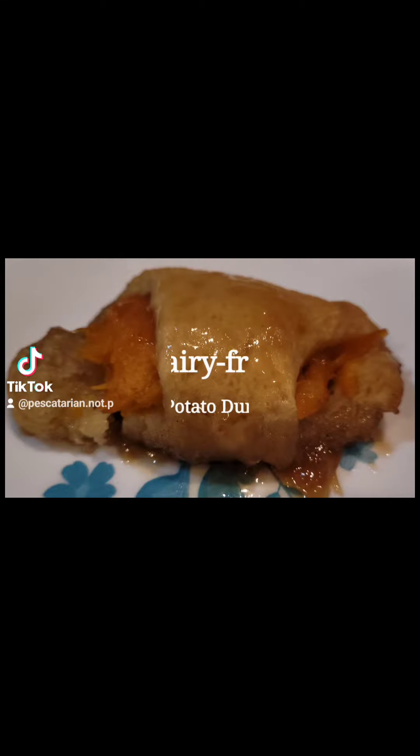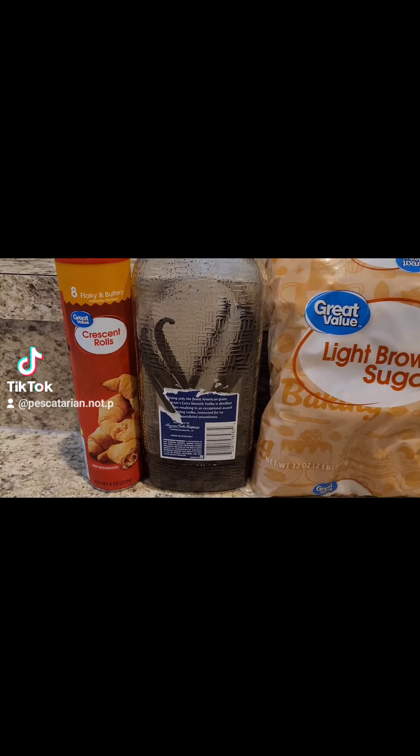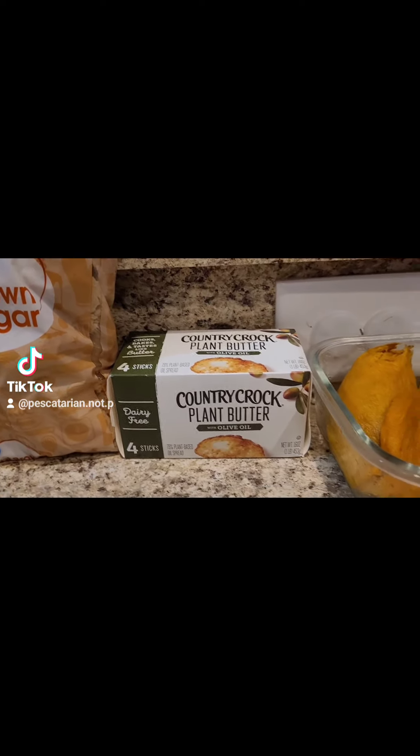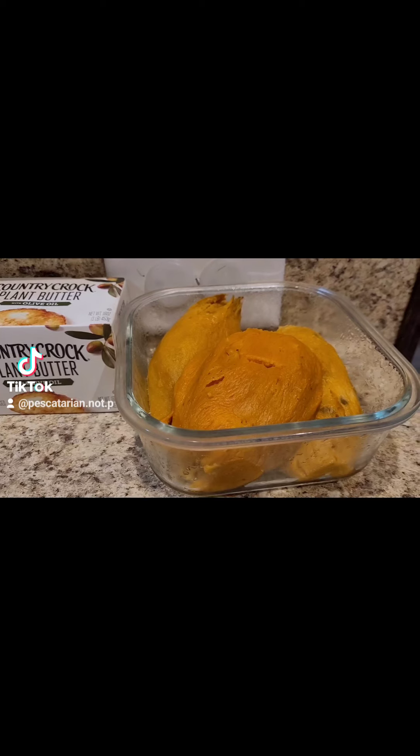This is dairy-free sweet potato dumplings. I use crescent rolls, homemade vanilla, brown sugar, dairy-free butter, and some sweet potatoes that I roasted the day before.